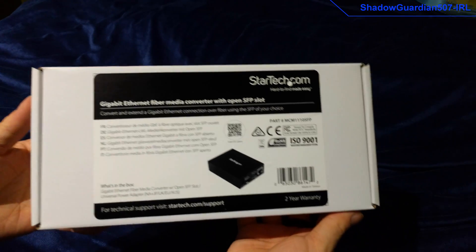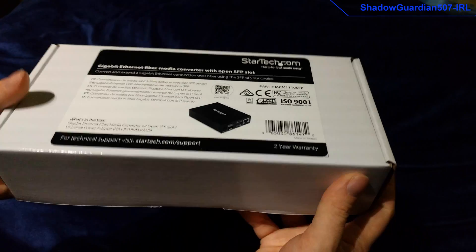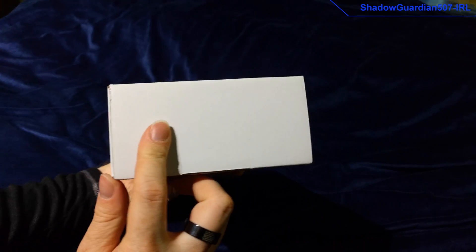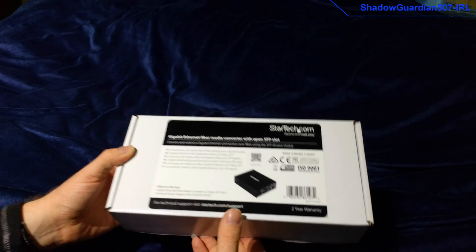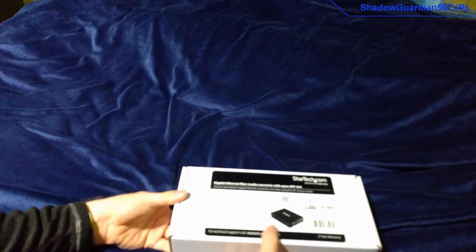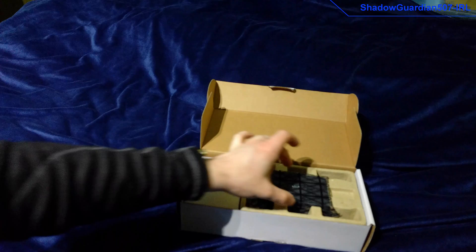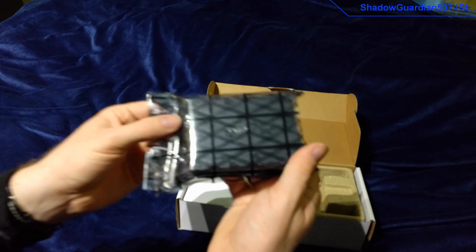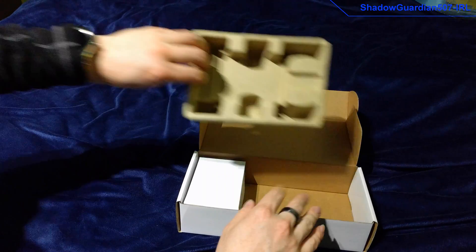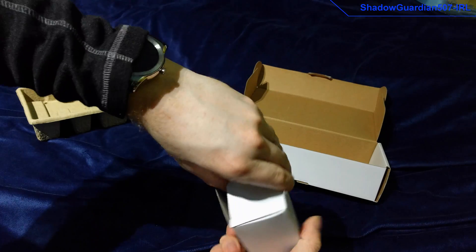Here's the package itself. This is in keeping with StarTech packaging — nice and plain. Let's open it up and look at the item itself. In here we have the media converter itself, and there's what it's resting on. And this will be the power supply for the unit.